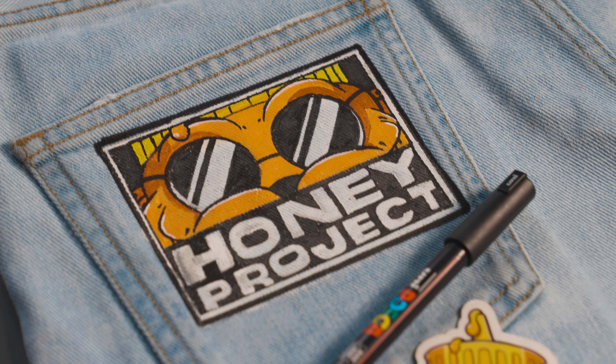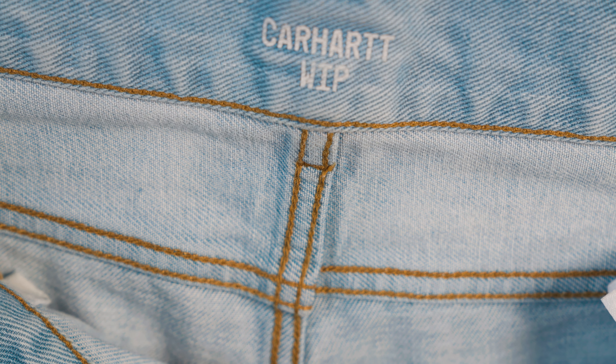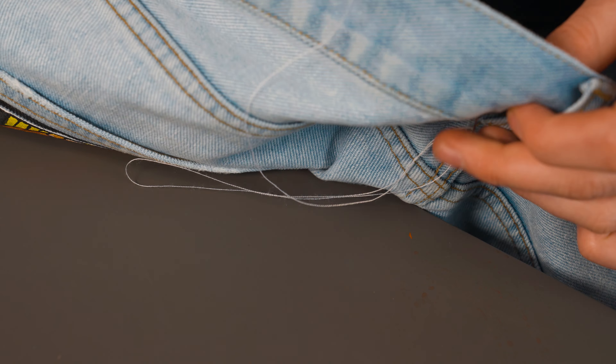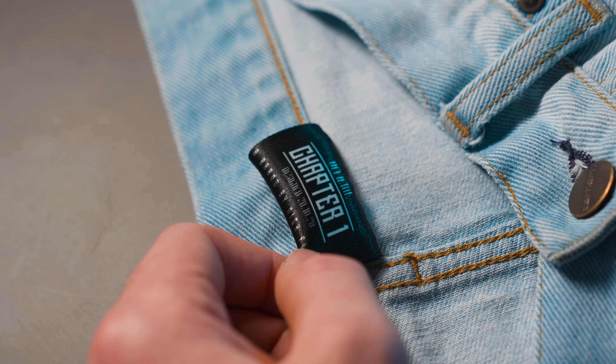Now all the paint was finished, so I stitched the Carhartt label back on and added one fire final touch — the official Honey Project custom label. And with that boys, the first Honey Project custom is finished. Here's the big reveal.